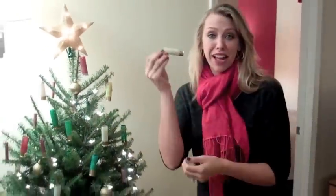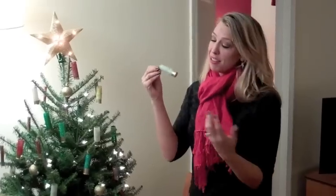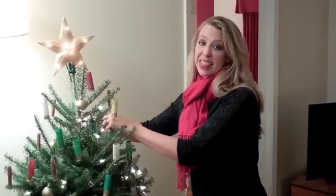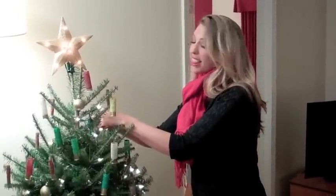So there you have it — lots of fun, sparkly little ornaments that are gun-related that you can add to your tree with friends and family. There are so many other things you can do with these sparkly shotgun shells, and I'm sure you're going to have some ideas. Definitely send them to me and send me lots of pictures. I hope you and your family have a wonderful Christmas and a happy holiday season.